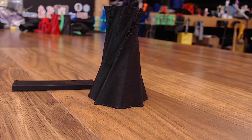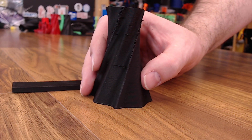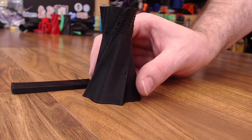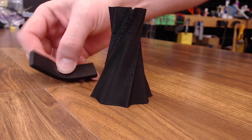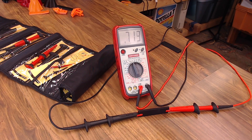Then we have the NinjaTek Eel, which is conductive TPU at 90A shore hardness. It was pretty hard to print and my results didn't turn out really well — the vase model started to separate near the top like it was going to jam. I ran it at 230°C with a 50° bed and 60% feed rate. It is fairly flexible. As for conductivity, the 80mm bar at 10% infill measured around 715-720 ohms, so resistance is fairly high but might be good enough for small projects.